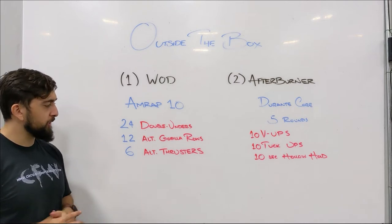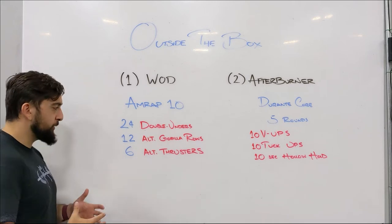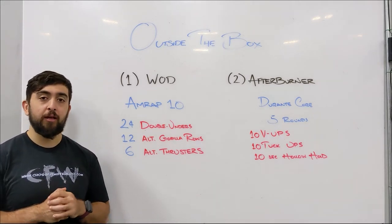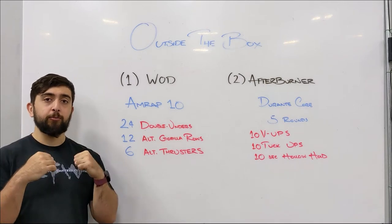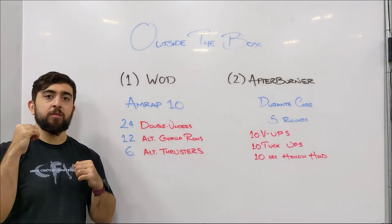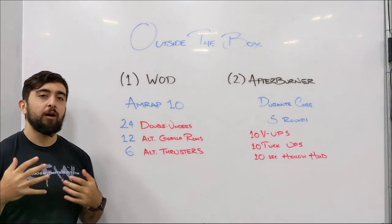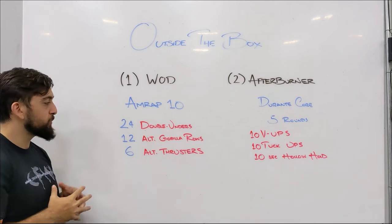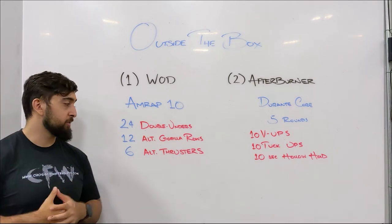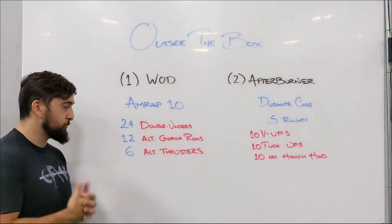With the alternating thrusters, it's kind of a new movement — it might sound a bit weird. You don't have to pass a kettlebell or dumbbell to the opposite hand. You're actually going to hold two objects and do only one thruster at the top on one side, come back down, then do a thruster on the opposite side. It's a great movement to work on unilateral strength, and I find them pretty challenging, so I keep doing them every week.